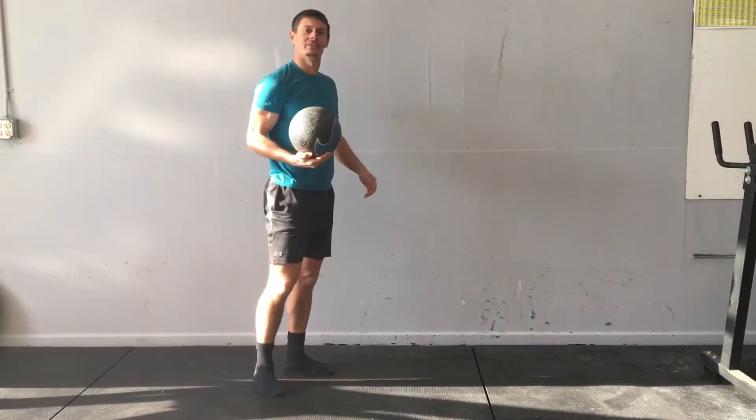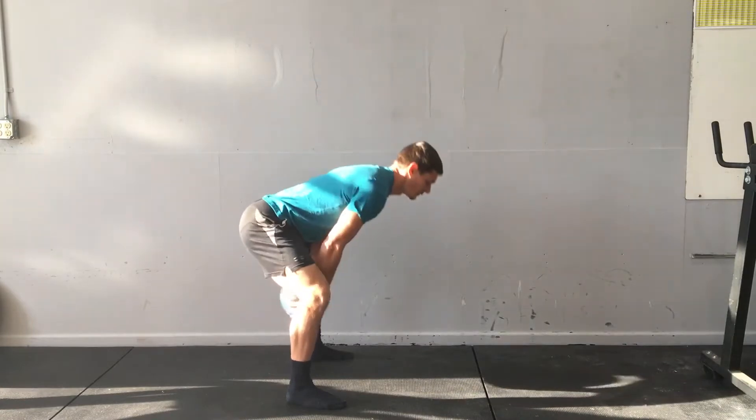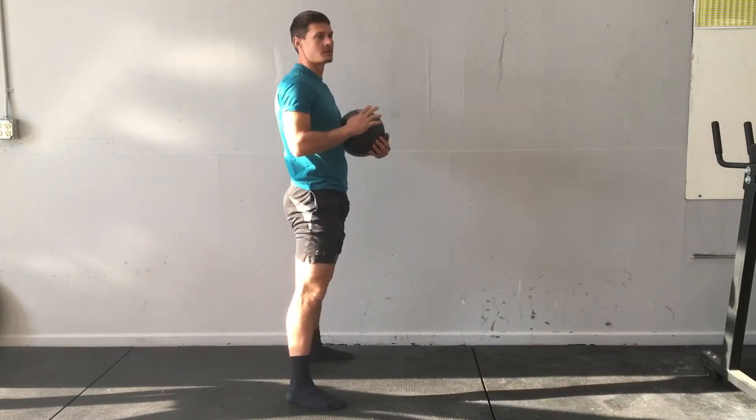A med ball granny toss. Here's where I'm going to have a wide base. I'm going to hinge at the hips, reach the ball in between my legs, and then I'm going to toss the ball.